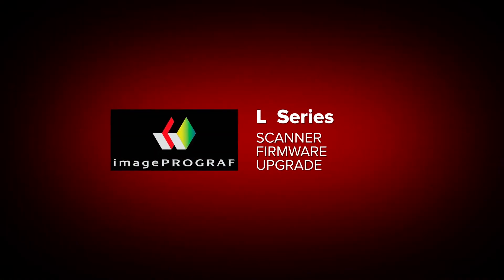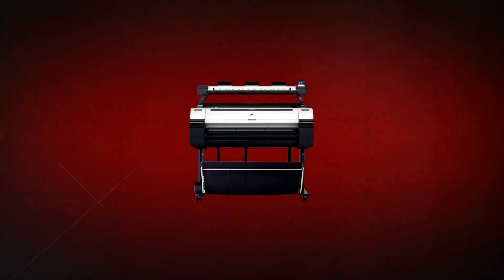Welcome. Before setting up the ImageProGraph L-Series Scanner, you should first upgrade the firmware of the scanner. This video describes the steps in the procedure.